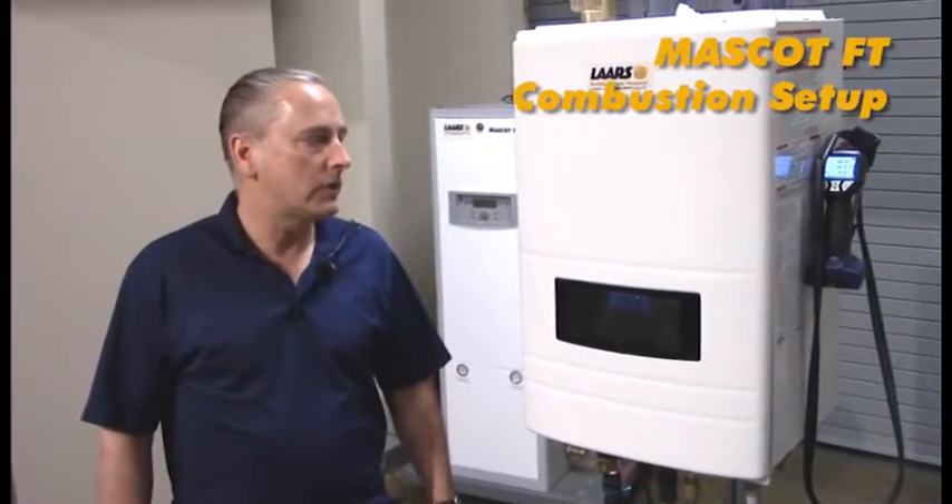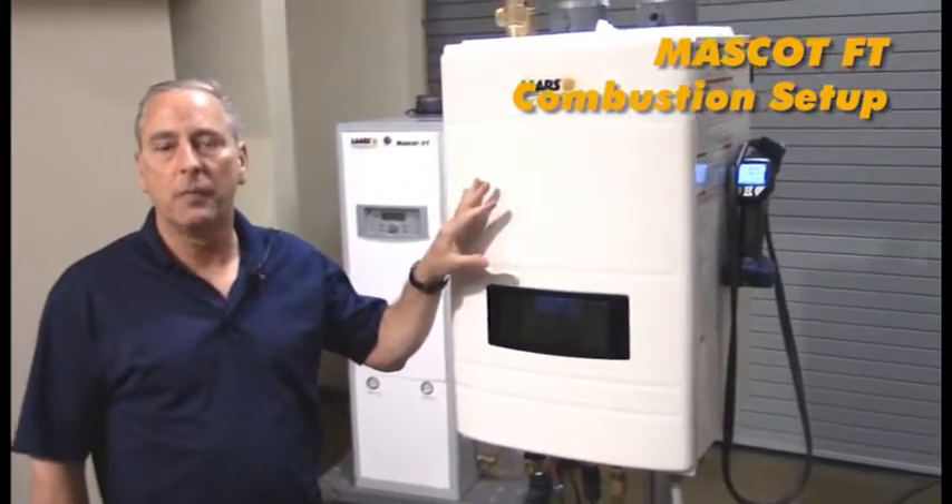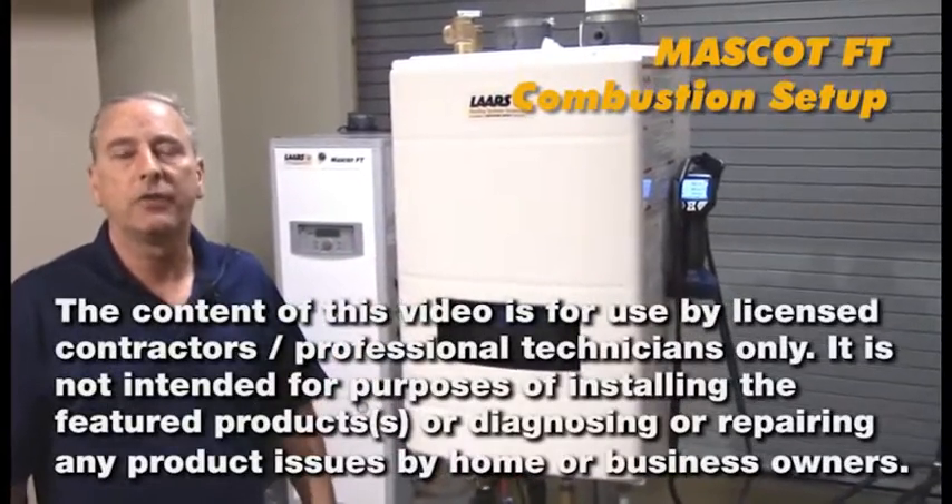Hi, my name is Steve Maruzzi. We're here at the training center, and we're going to talk about the combustion setup for the Mascot FT products.